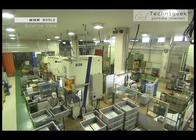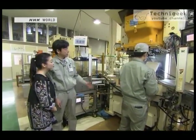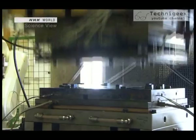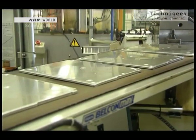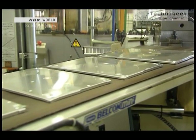We went to see the factory. This is where the pieces that you saw earlier are made. We make laptop casings — about 3,500 pieces per day — and are the only company in Japan that can produce this amount.